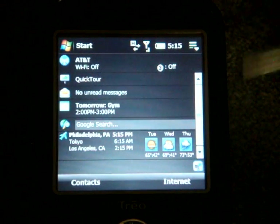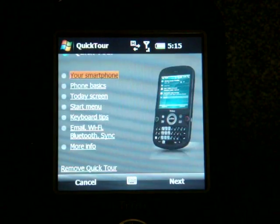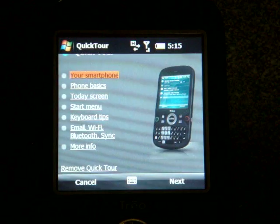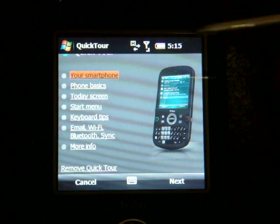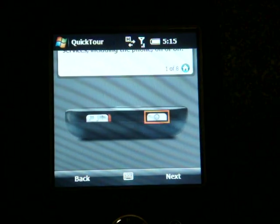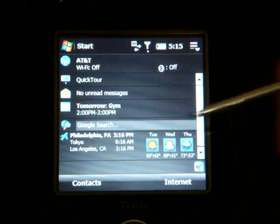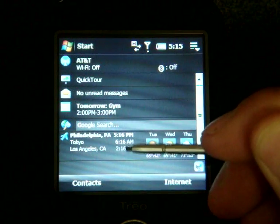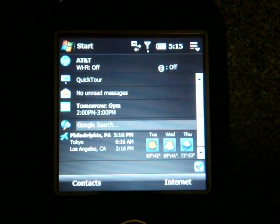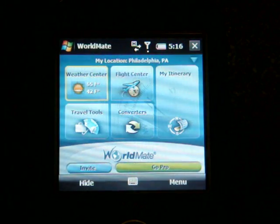Here on the Today screen we have standard entries. There's a Quick Tour giving an overview of how to use the Treo Pro, but I find it weird — it cuts off the top of the screen almost as if it's not optimized for a 320x320 display. Down here you can see weather and time for Philadelphia, Tokyo, and Los Angeles. This is a trial version of WorldMate, and unfortunately you don't get the full version — which is kind of silly when you've just bought a $550 device.